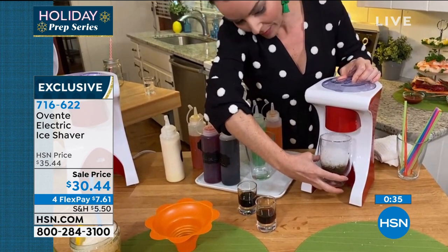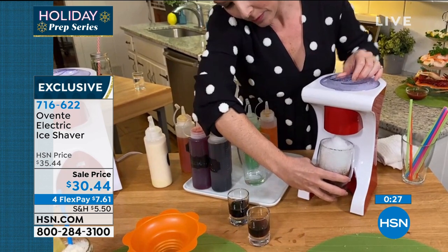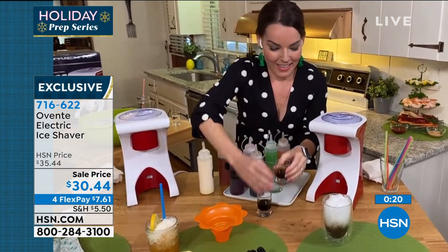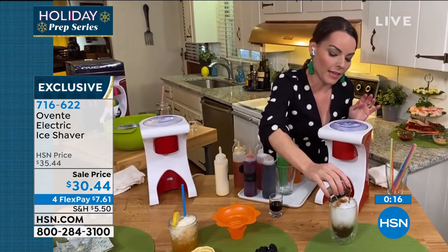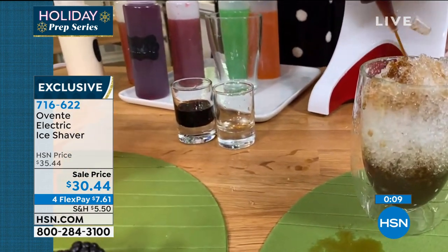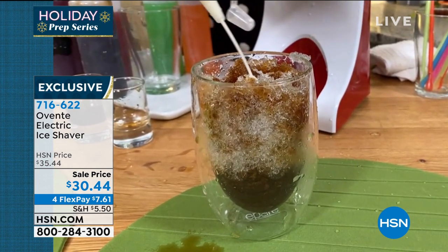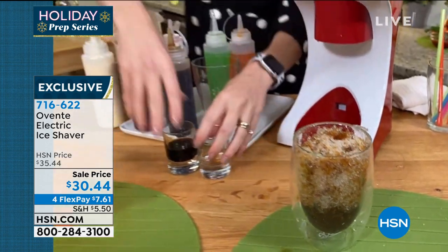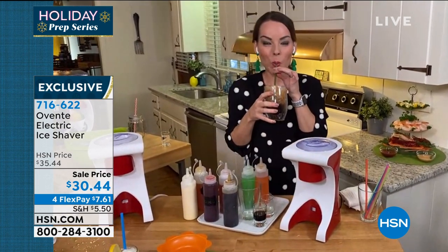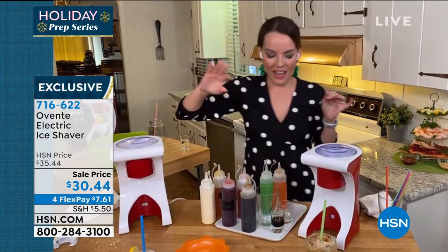It's something you could do with your kids, your family, with friends — great at a holiday party. The kids are looking for something to do? Let them go make shaved ice, put them in a corner. Now I'm doing espresso-flavored tequila — this one would not be for the kids. Here's my chicory syrup going in at the top, and then the sweet cream just a little bit at the top. What a great gift to give to somebody. It's only $30. Item number 716-622. Thank you Carrie Mileto — that was wonderful.